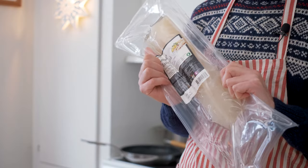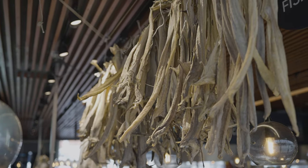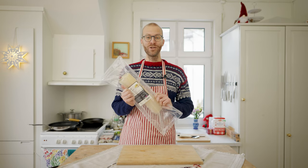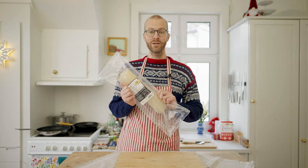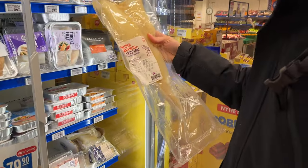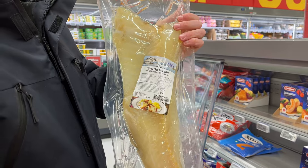Lutefisk is a traditional Norwegian fish, typically a dried codfish that has been re-soaked in water and cured in lye. In Norway we eat lutefisk mostly before and during Christmas. You can find it in any supermarket, but it comes in different qualities at different prices.